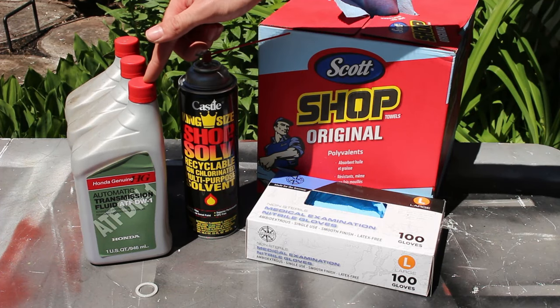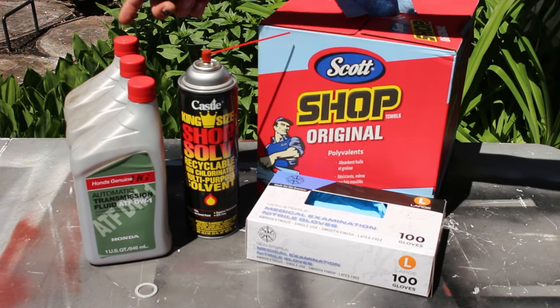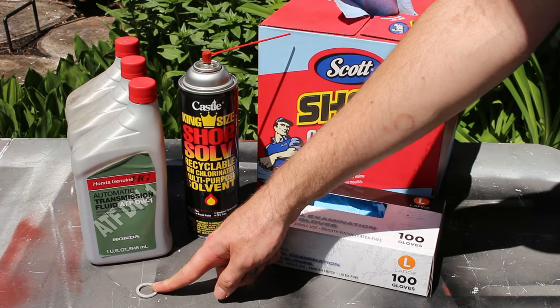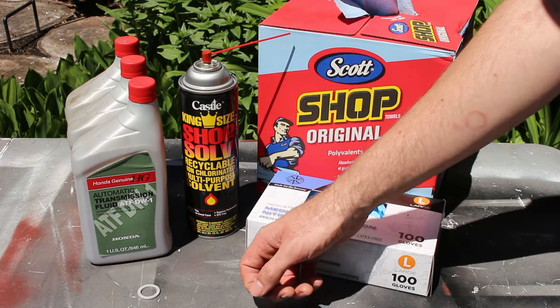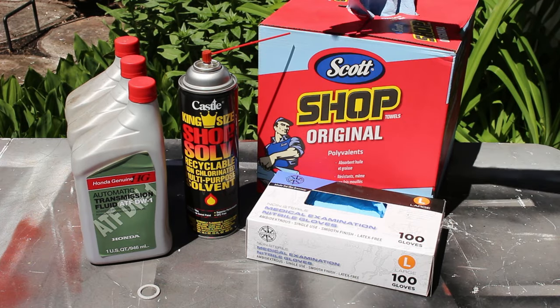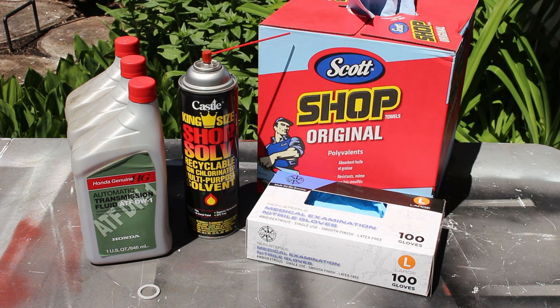You'll need 3 quarts of Honda ATF DW1 — it takes 2.6 to fill it up. You also need a new ring for the drain plug. You can pick up this and the fluid at any Honda dealership. For cleaning up, you'll need some solvent or brake cleaner and some rags. And when dealing with fluid, it's always good to have some disposable gloves.